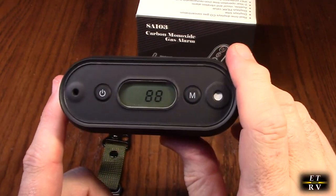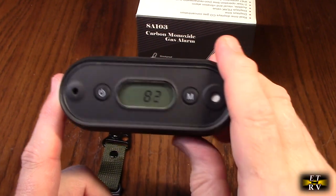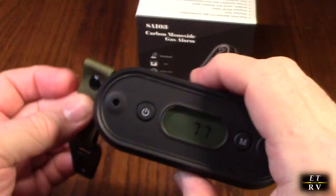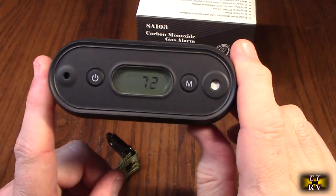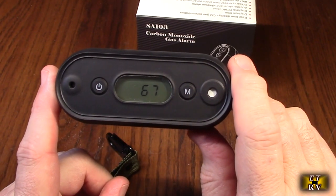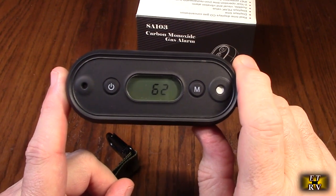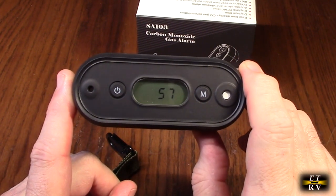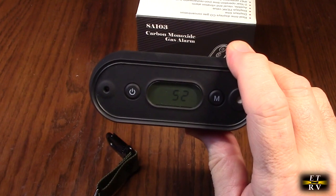Then it goes right back into calibration mode and drops down to zero, starting to monitor after it counts down. Really nice product — very small, very durable feeling, and the strap is really high quality. Whenever you go camping, whenever you travel, if you're going to run a fireplace or do a lot of cooking, have this nearby. Your furnace heat exchanger is really important — sometimes they develop cracks — so put this right by your bedside.